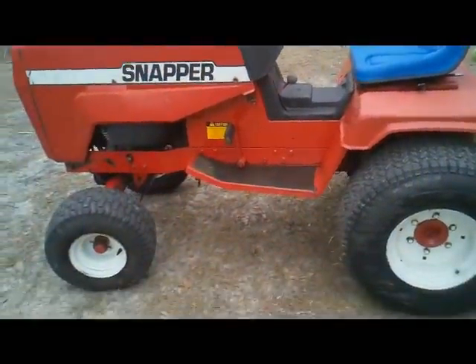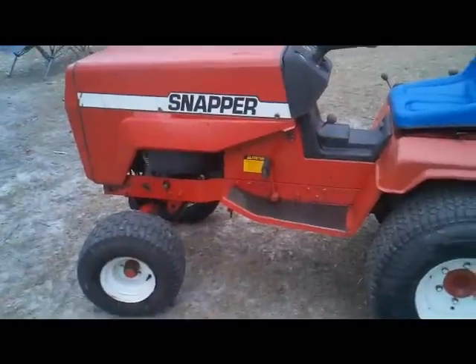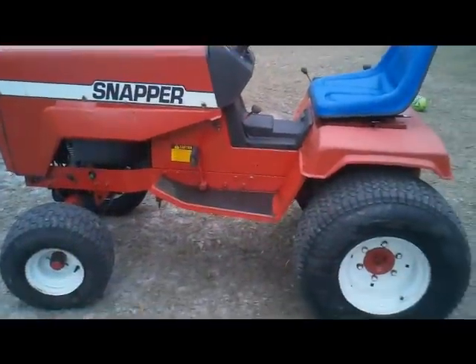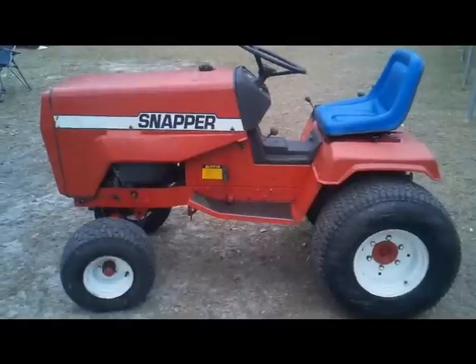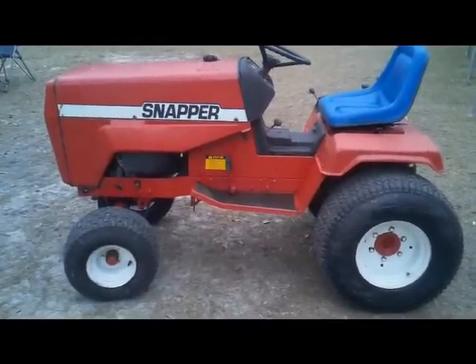I actually got lucky when I bought it — it didn't run. All I needed was the points adjusted and the carburetor cleaned, and it's sweet. It charges and everything, and all the lights work.